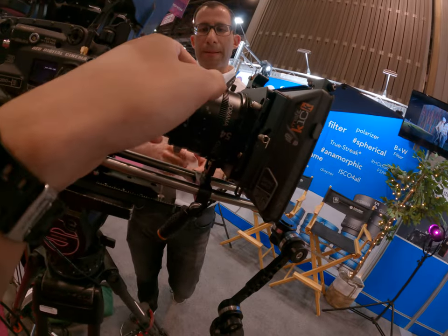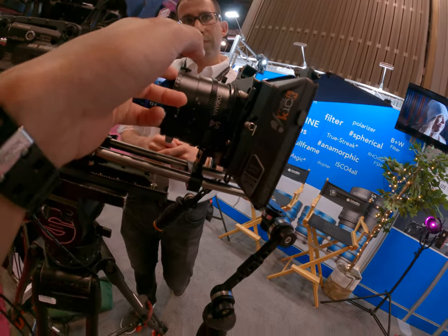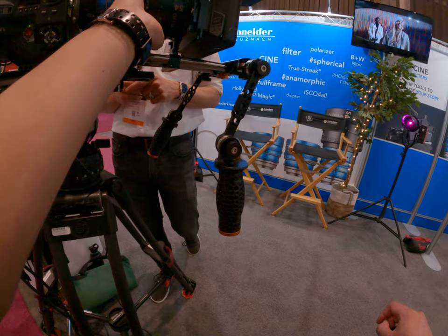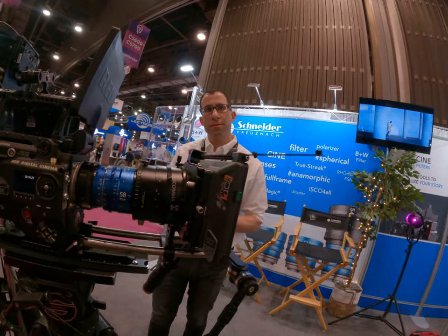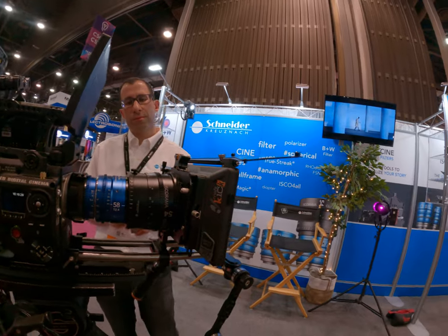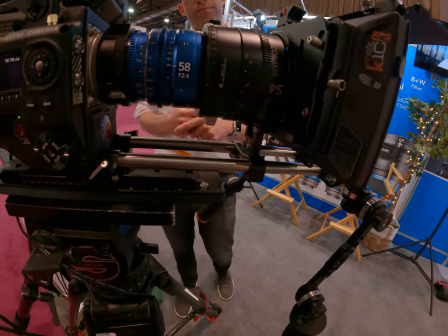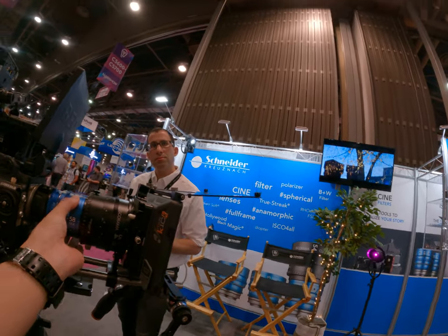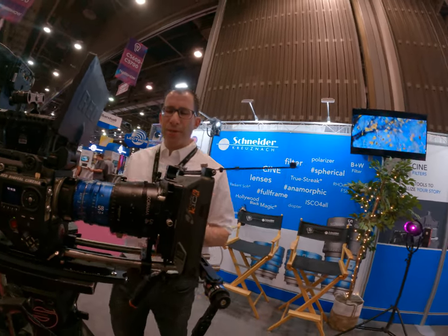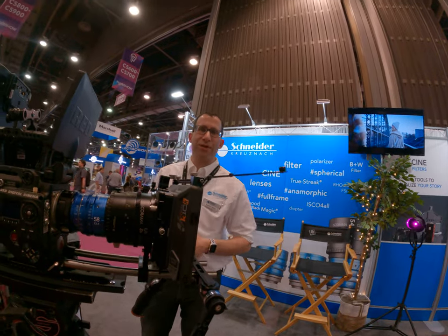The mount size is 77mm. This is a special edition because it's blue — it's the Schneider coating.